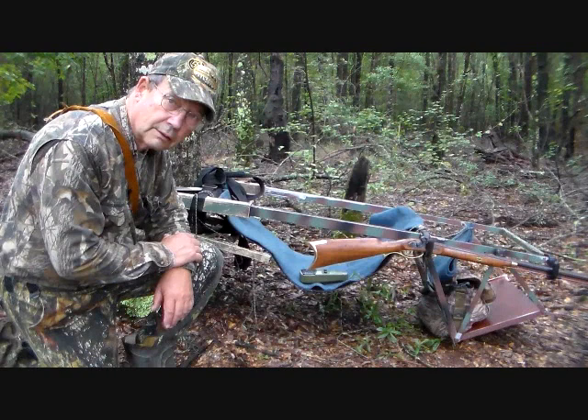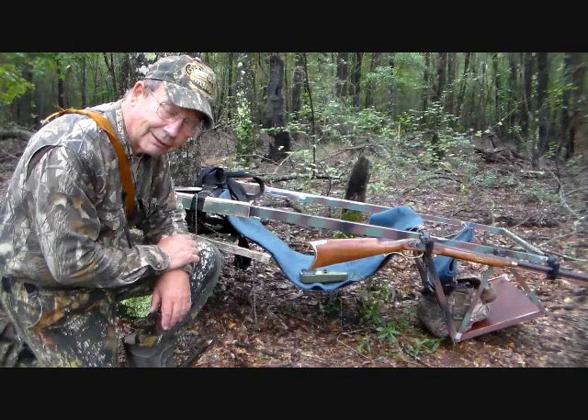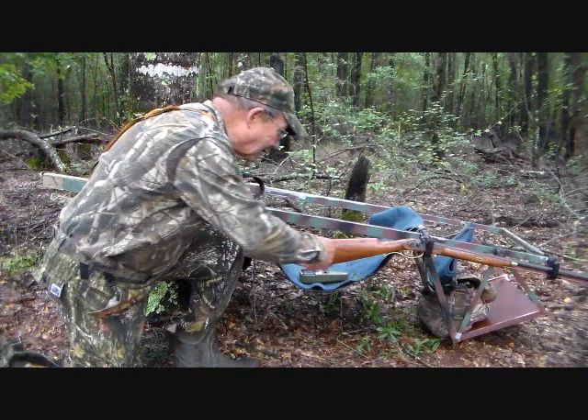It's August the 16th today, and we're now going to be engaged with our first hunt with our Tree Lounge tree stand, and that's going to be for squirrels — pushy tails. We've got our newly built squirrel rifle here, the Crockett, and so we're going to use this.